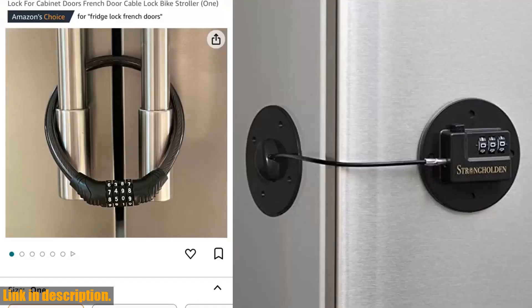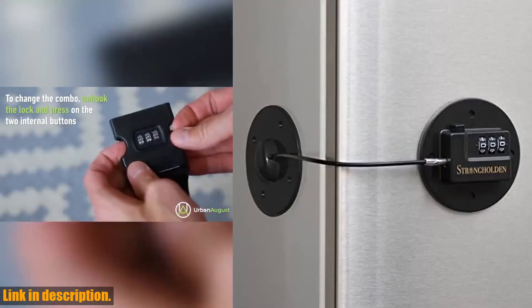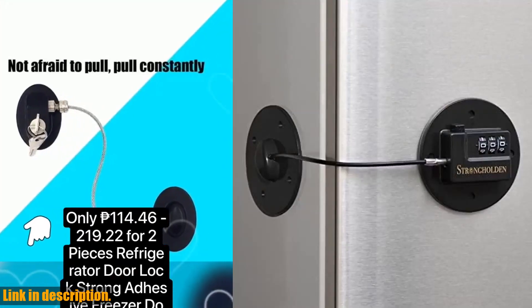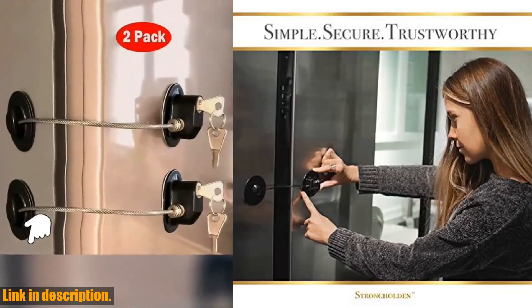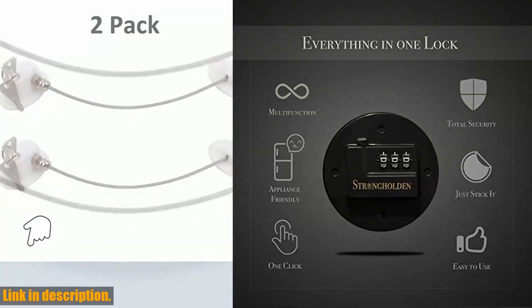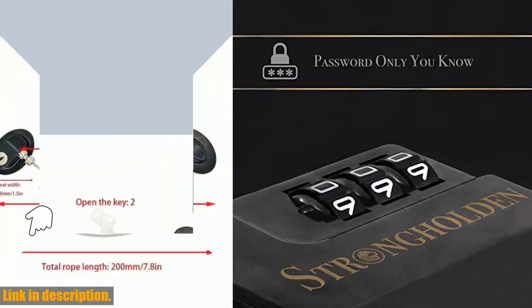Overall, this refrigerator lock combination is a game changer for anyone who values safety and security in their home. Whether you're a parent looking to childproof your fridge, a pet owner trying to keep your furry friends out of the goodies, or just someone who wants to add an extra layer of protection to your home, this lock is the perfect solution. So, what are you waiting for? Click the link in the description to get your hands on the Refrigerator Lock Combination by Strongholdin, and take the first step towards a safer, more secure home. Don't wait — your family's safety is worth it. Thanks for watching, and don't forget to subscribe to our channel for more great reviews and recommendations.